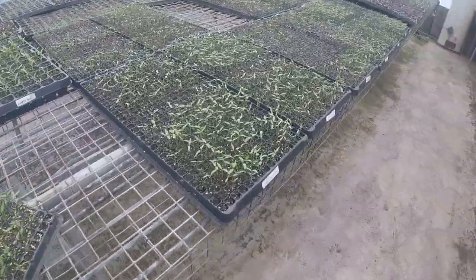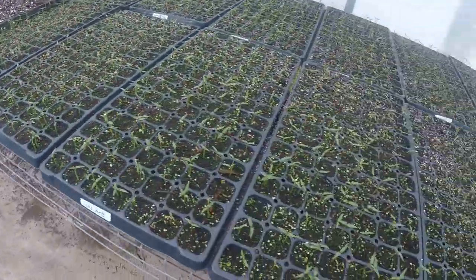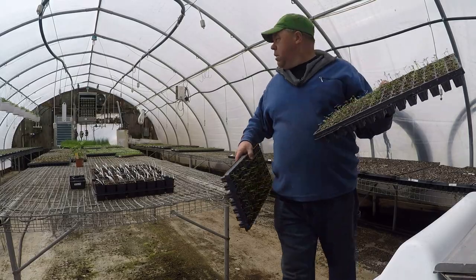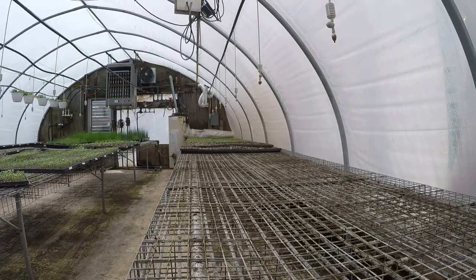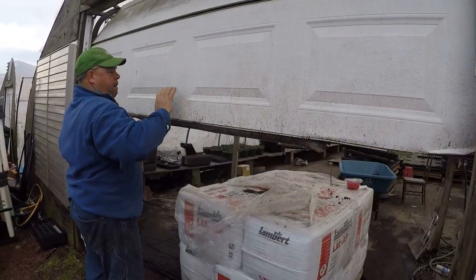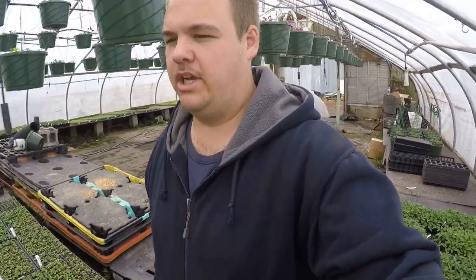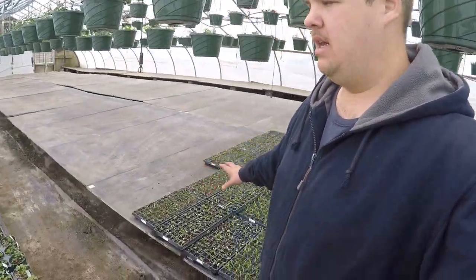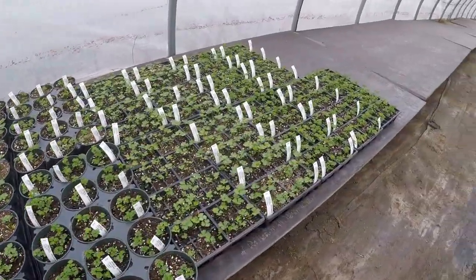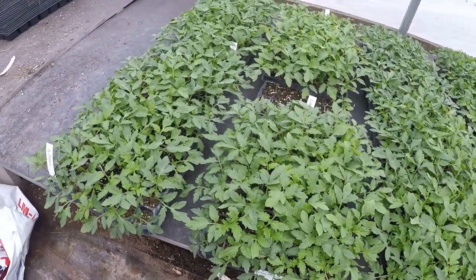Hey everybody, what's up! We're moving some of the plants out - look at all these tomatoes and peppers, purple ones too. We're taking them down to the greenhouse where we're going to transplant them. As we start to transplant more, this greenhouse will fill up very fast. As you can see, we've already got some peppers in here, also some lettuce and some parsley. Look at all these tomatoes, it looks so nice.